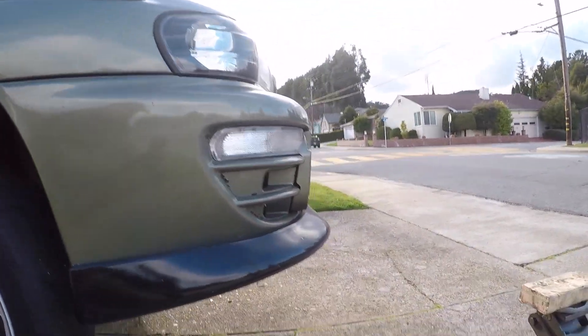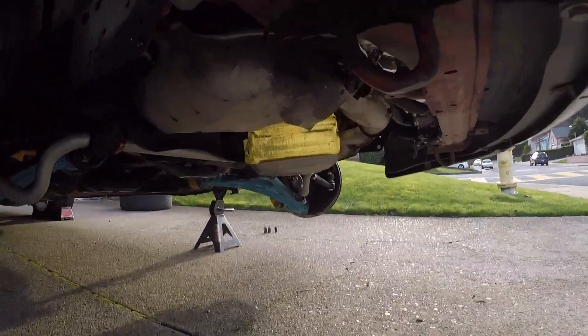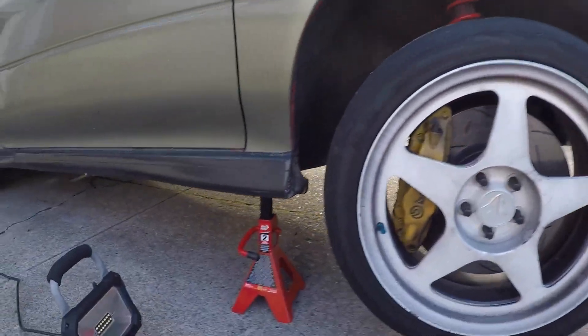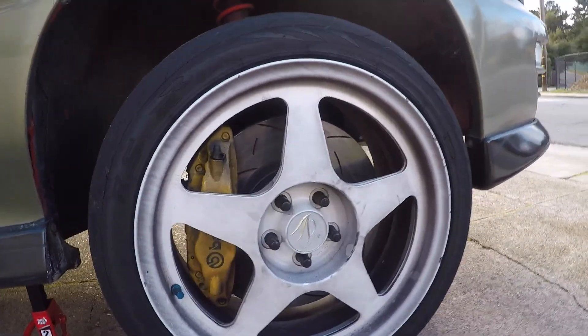Let's get started. For my jack I use a plank of wood to give me a little more leverage, then I use the tow hook to jack it up right there. I have my jack stands on both sides and we're gonna take off the wheel right now.